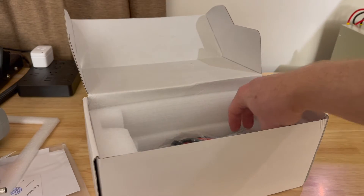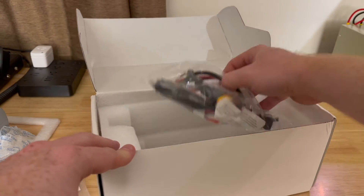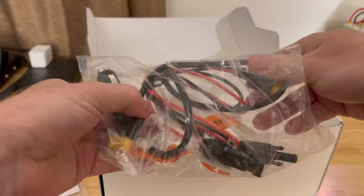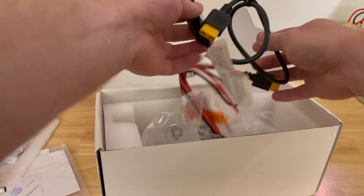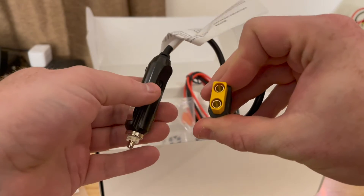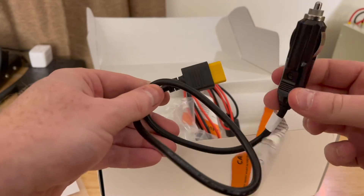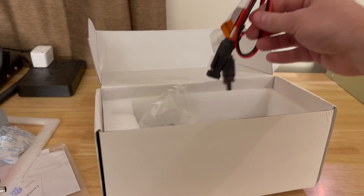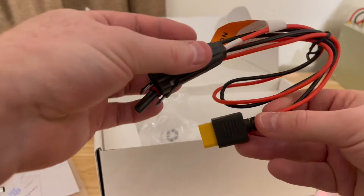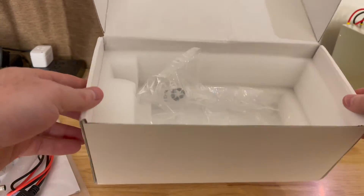What else is in the box? We have our silica gel packet to keep it nice and dry, and another bag. This bag has inside a car charging cord with the XT90 connector, which will allow us to attach the DC charging enhancer to anything that has a cigarette lighter output. We also have MC4 solar connectors with the MC4 output. And that's all that's in the box.